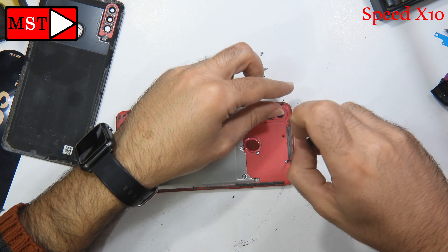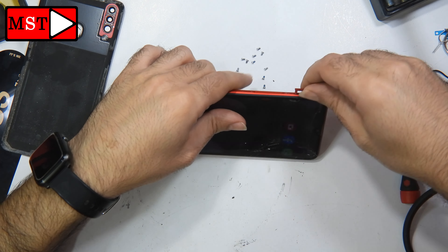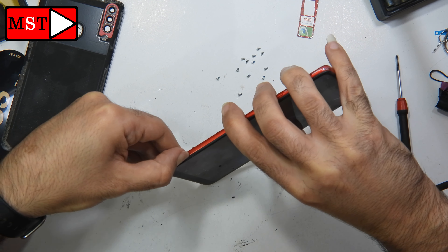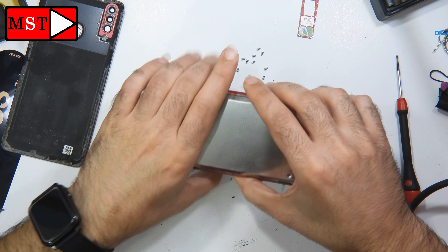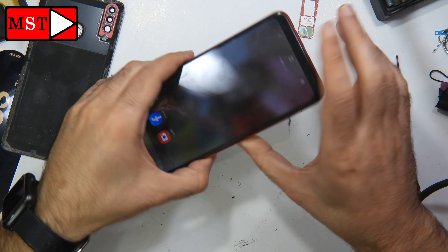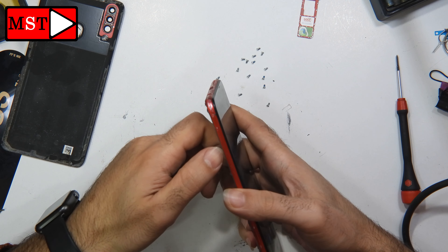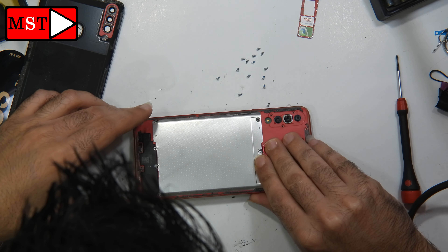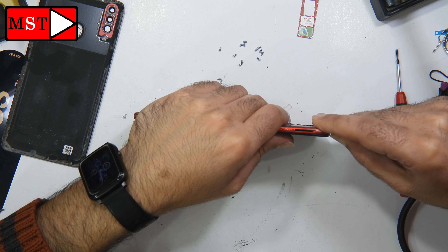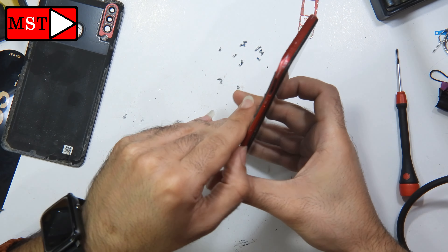Now you can remove all the screws and then we will remove the sim card tray. Let me explain what's happening: the customer told me that his nephew put some water onto the device, and then he wanted to help, so he put the device into the microwave for about 5 to 10 seconds. He told me they didn't have any signal in those 10 seconds, so he brought the device to me to see if we can fix it. This is the first time I hear someone put the device into the microwave.